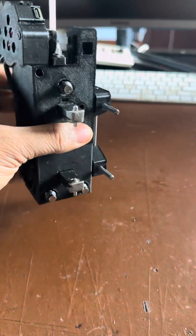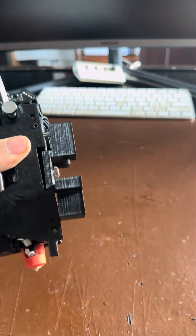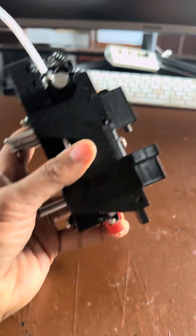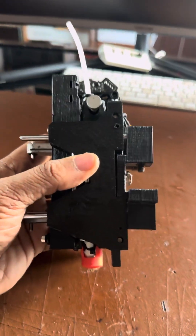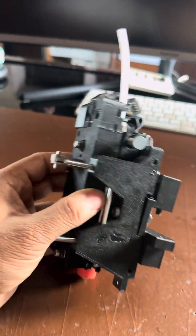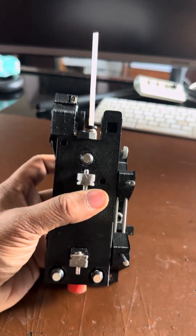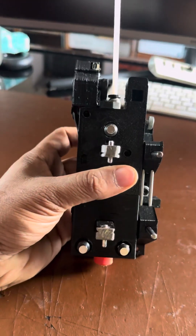We are getting very close to finishing one of the tool heads. The reason it's taking some time to put the final version out is because I want to validate with a single tool head and do all the testing before building more.